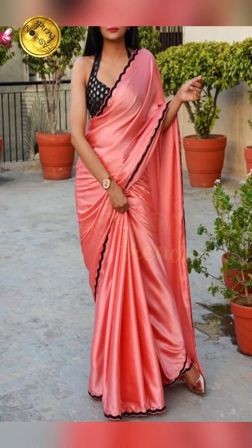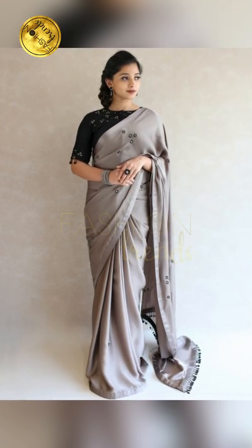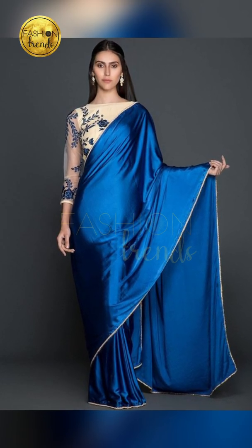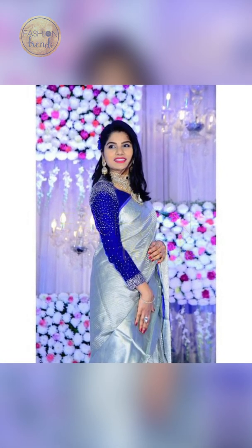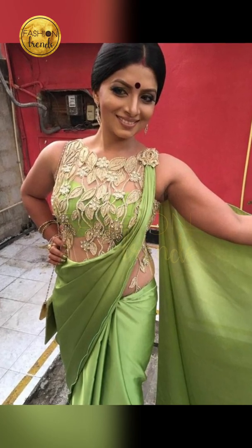For example, you can have a simple or baby pink satin saree. You can also have a simple red blouse — it's also stunning. Remember, you should have a small bodice; if you have a big bodice, it spoils your look. So choose a saree with a nice color.